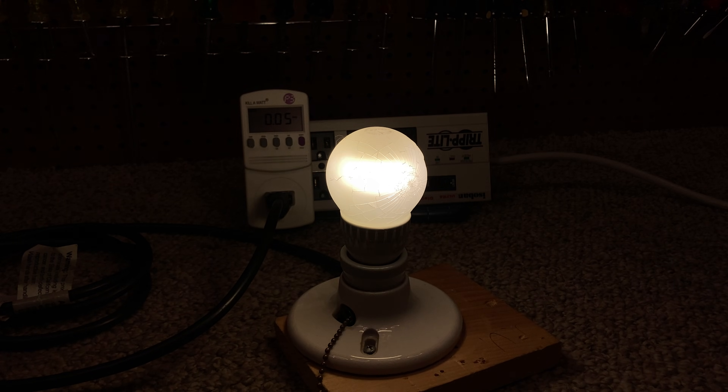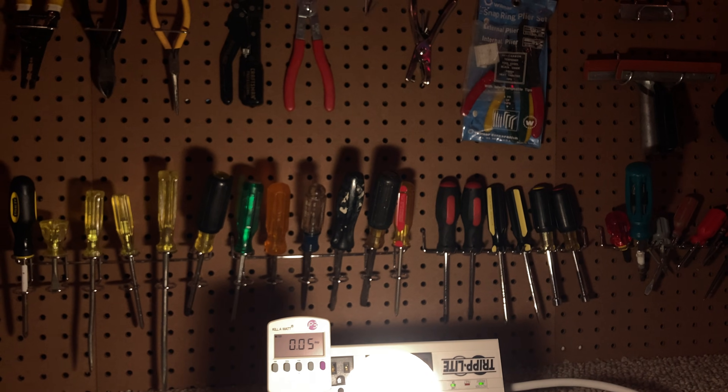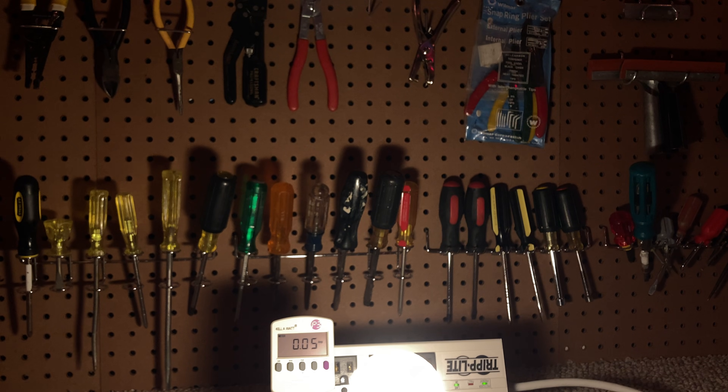I'm going to turn off the lights so we can get a good idea of what it looks like. It does look a little weird — it's not 100% indistinguishable from incandescent. I think the color rendering is not the best, but it's not horrible either. I always look at these screwdrivers, particularly these, because they have yellow and red which tends to blur together in poor color rendering conditions — and it's not too bad. Not great, but not too bad.